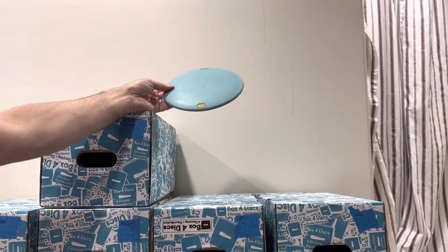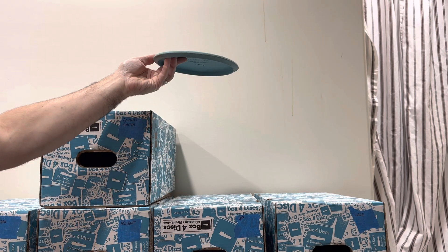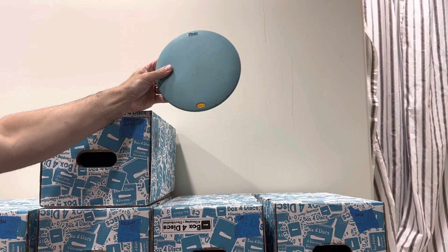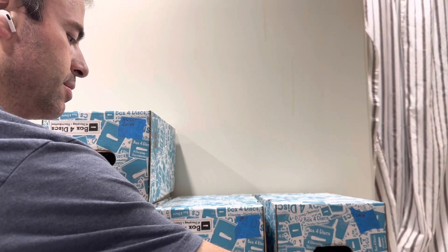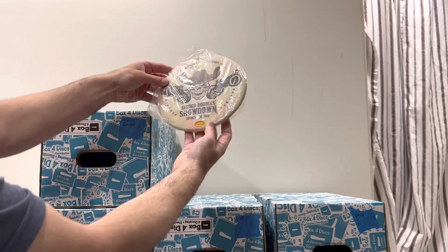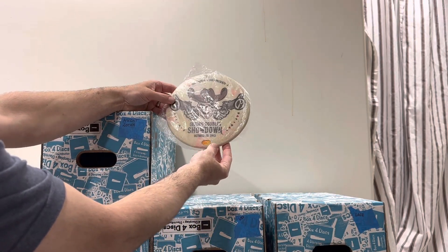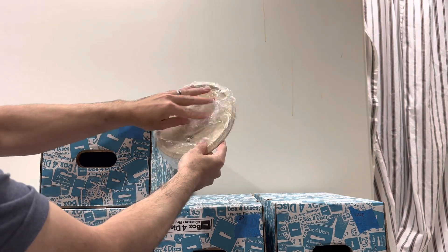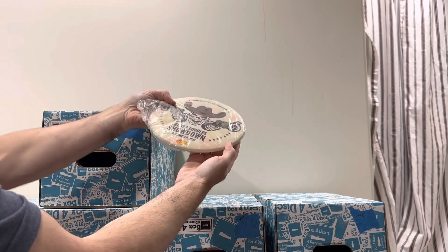Here's a baby blue Ibex — 156 grams and medium, plenty of dome on it. Easy flyer for new players and slower arm speeds. This one's cool from 2013: seated double showdown stamp on there. Love seeing that — 171 grams and medium, very medium. Really cool colors on this one.